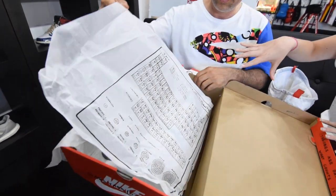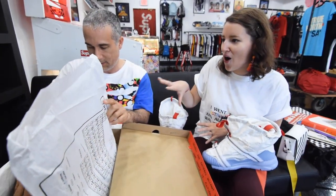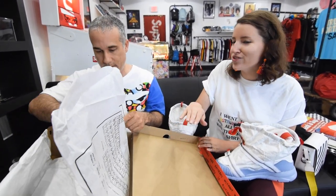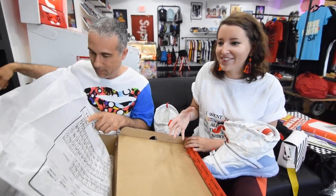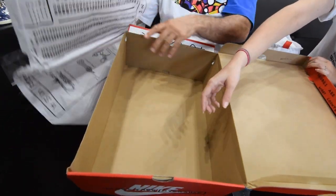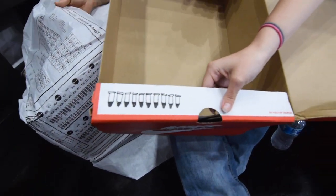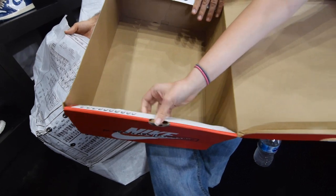He draws out the whole periodic table of elements on the inside paper. And then he does an ode to one of his old projects — his 10 Bullets project. He draws the 10 bullets on the inside of the box. You can actually see them there. I really appreciate that.